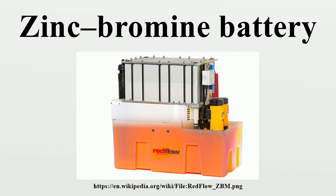The zinc bromine battery can be regarded as an electroplating machine. During charging, zinc is electroplated onto conductive electrodes, while at the same time bromine is formed. On discharge, the reverse process occurs. The metallic zinc plated on the negative electrodes dissolves in the electrolyte and is available to be plated again at the next charge cycle.